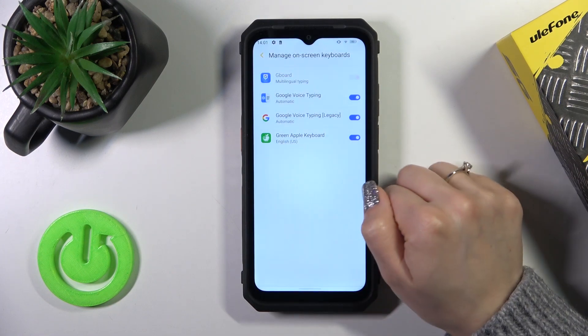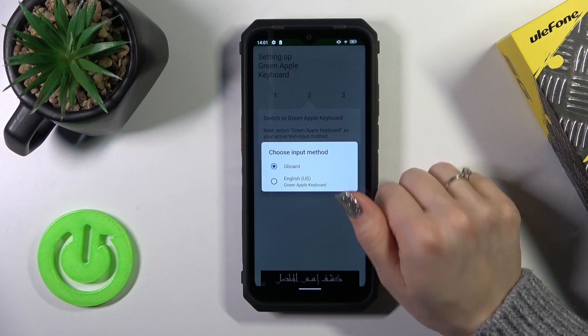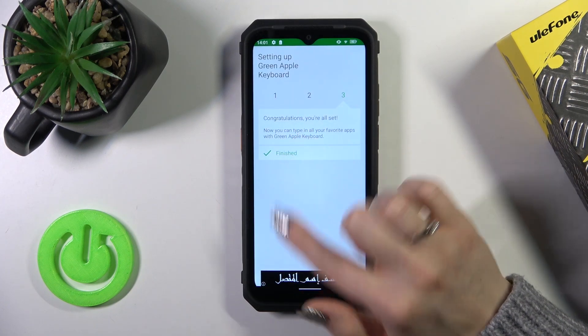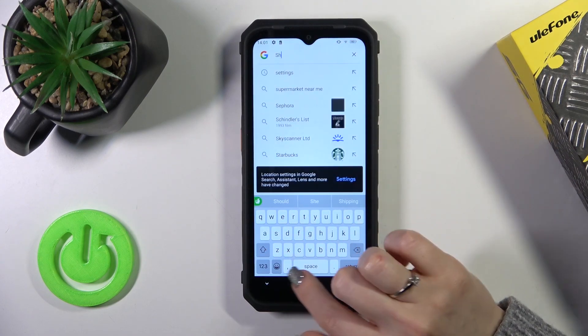Tap twice to OK, then go back, click to switch input methods, and switch your current keyboard to the Green Apple Keyboard. Now the process is finished, so let's just check our new keyboard's look.